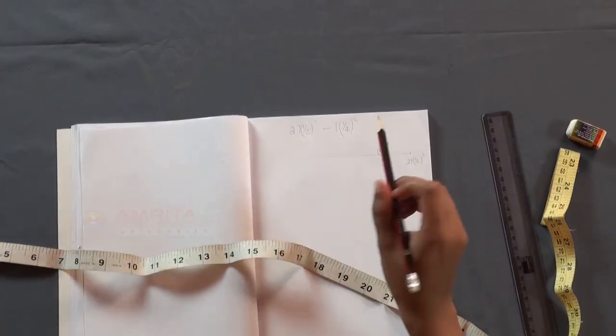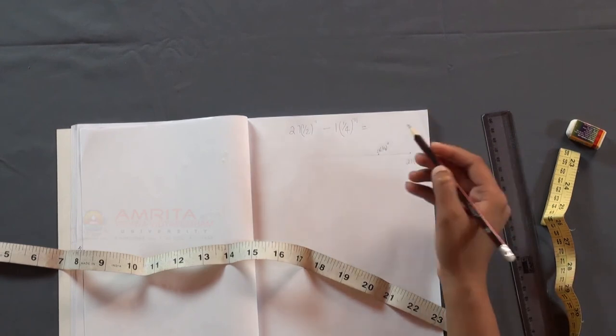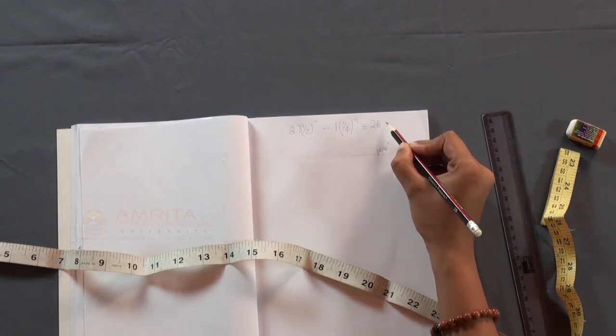This 1 and a quarter inch subtracted from 27 and a half inches is 26 and a quarter inches.